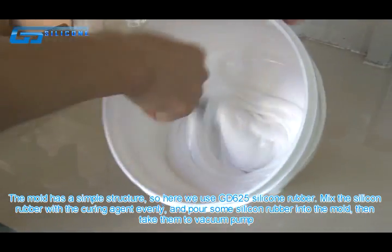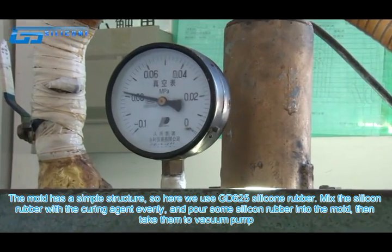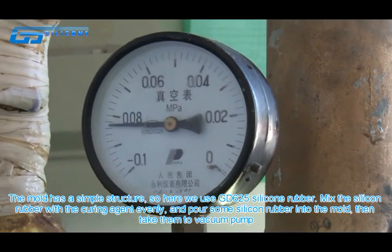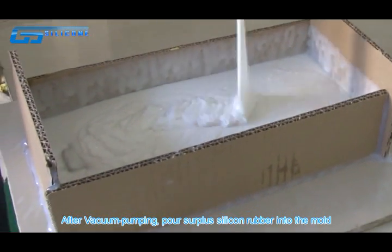Mix the silicone rubber with the curing agent evenly, and pour some silicone rubber into the mold. Then take them to the vacuum pump. After vacuum pumping, pour supplementary silicone rubber into the mold.